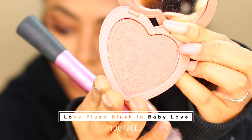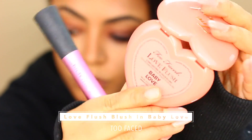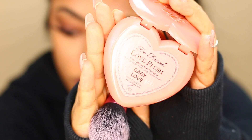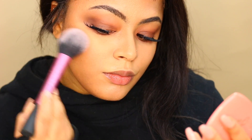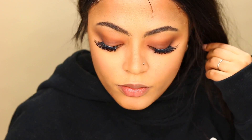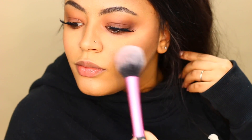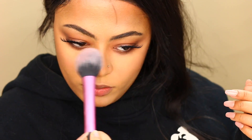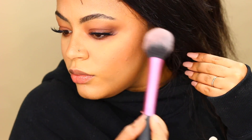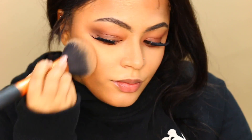For blush I went for this soft, dusty nude color — it's the Love Flush Blush from Too Faced in Baby Love — and applied it on the apples of my cheeks. This blush is the perfect color to go with this monochromatic brown look because it's not too pinkish. I felt I added a little too much, so I went in with my powder brush to blend it out and mute the color a bit more.